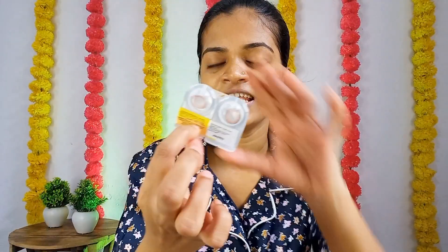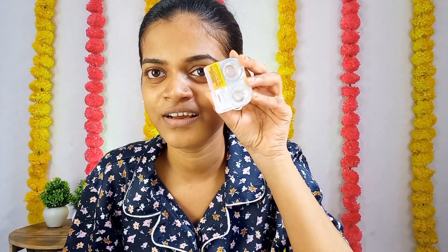You can see it here — it comes in a case. I was planning to do a proper bridal, heavy makeup look along with the lens wear, but let's just focus on putting the lens in first.